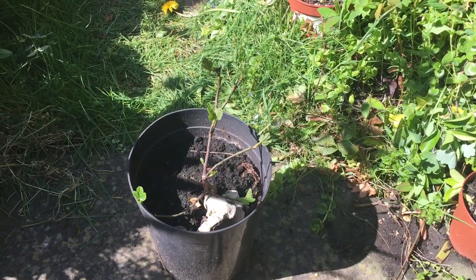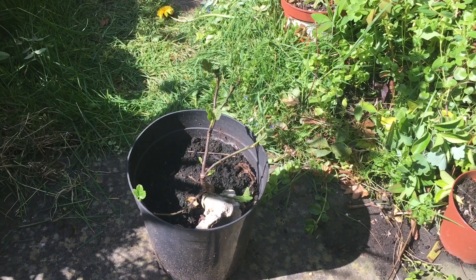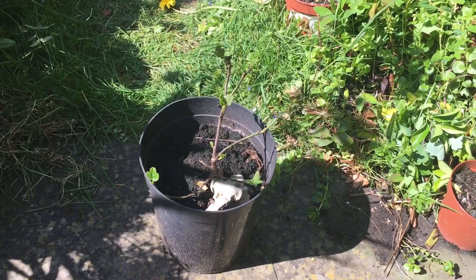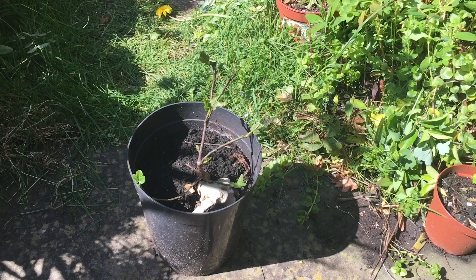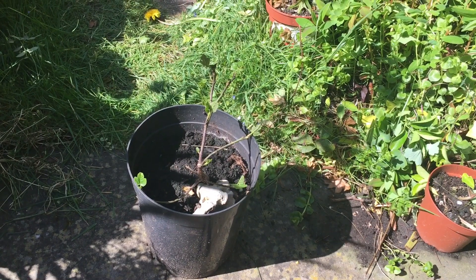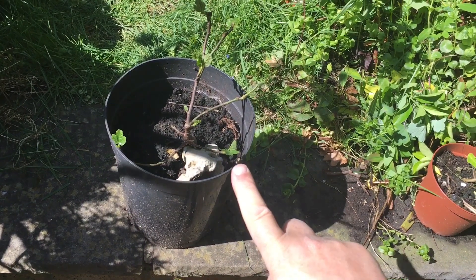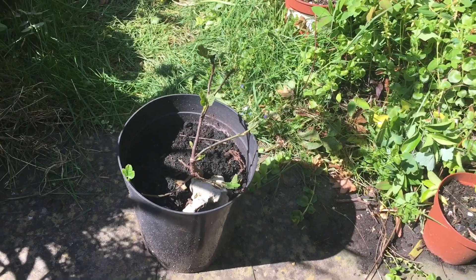Here we have the small fig tree that I mentioned. This was found growing in one of the containers in my garden, seeded by a bird. I have no idea where it came from, but the leaves are extremely small compared to a normal size fig. This tree is probably three or four years old, so the leaves would be larger if this was a full size tree. Just to give you an idea of the scale — here's my finger, and that's the size of the leaves. They'll grow a little bit bigger but not very much.